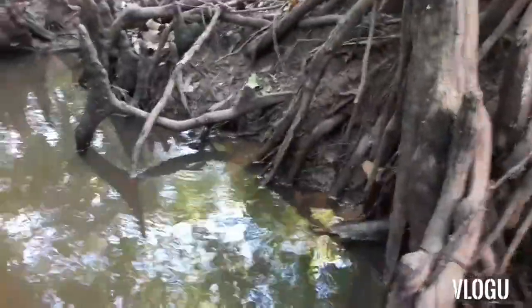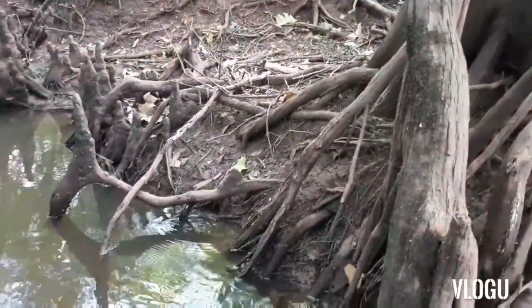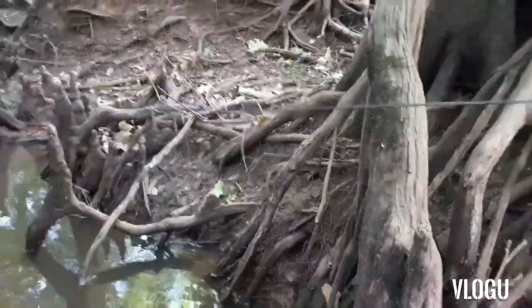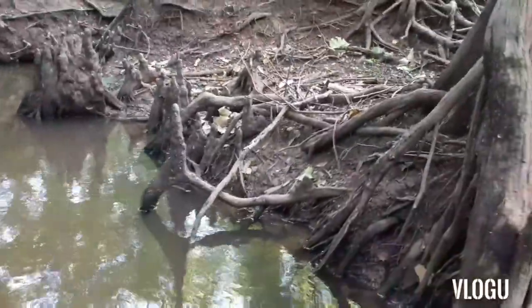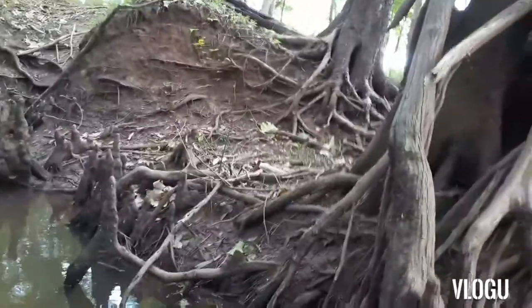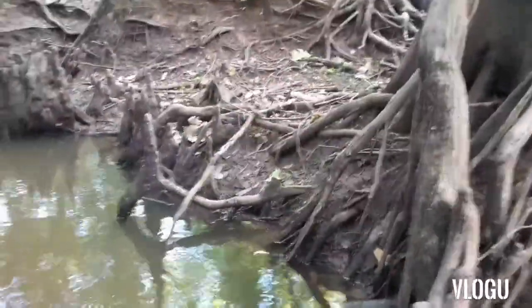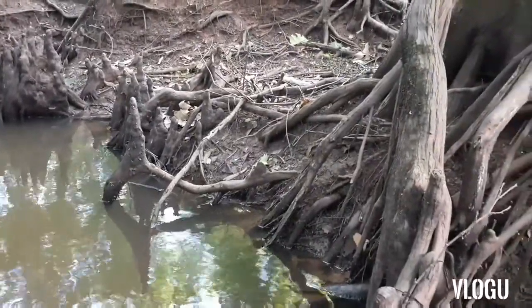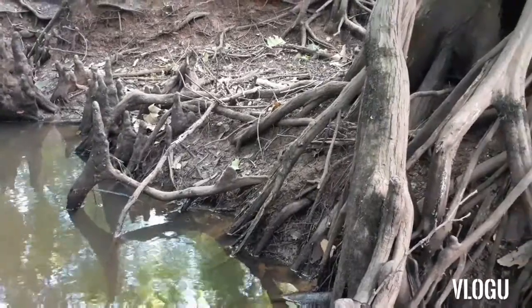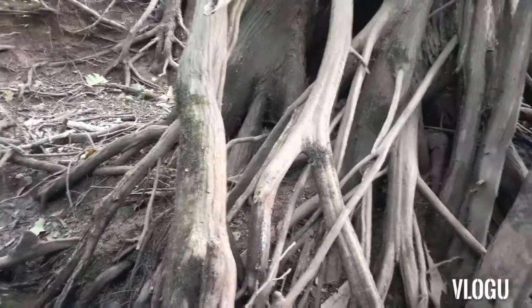All right guys, we're here at our first anchor spot. You tie it to a good anchor spot — it could be a limb, it could be a root. We're gonna tie to the cypress knee. You're gonna pull out about 10 foot. Now we're gonna cut it, loop it just like we did before.